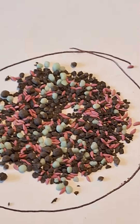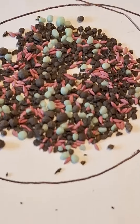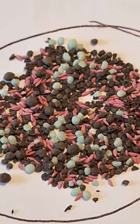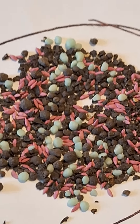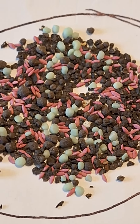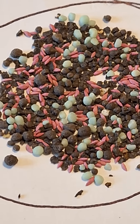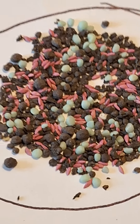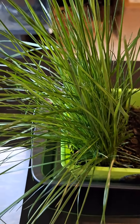This is how the Bermuda grass seed mix looks. It has a smell to it. The blue balls are the fertilizer, the pink things are the Bermuda grass seeds, and the dark balls are the soil improvement balls. For the tall fescue, I don't have any more tall fescue seeds.